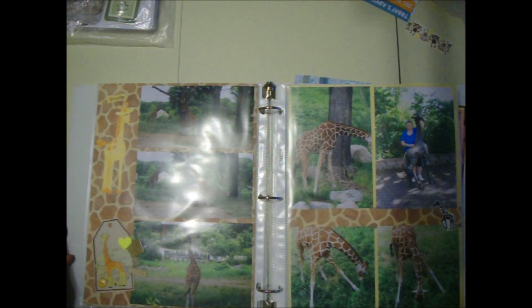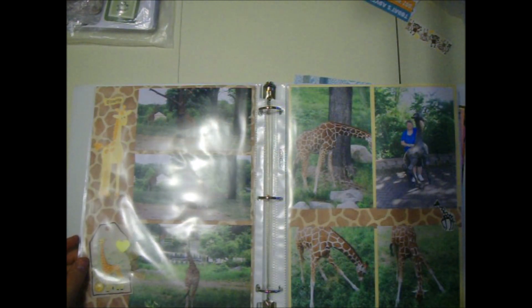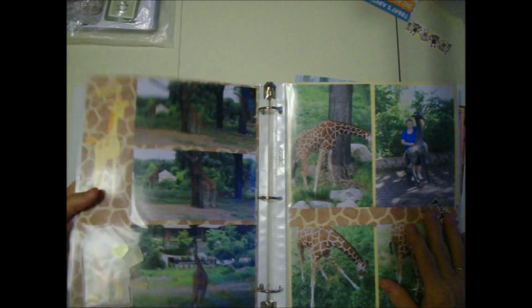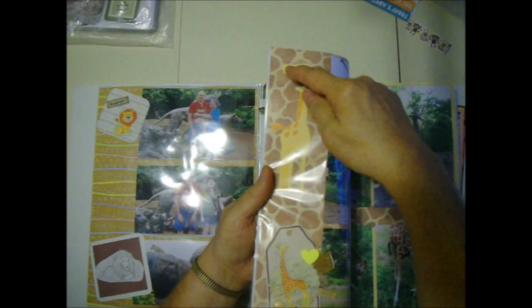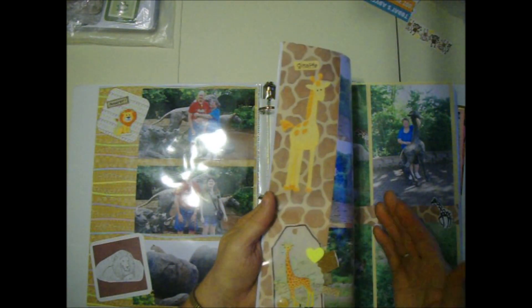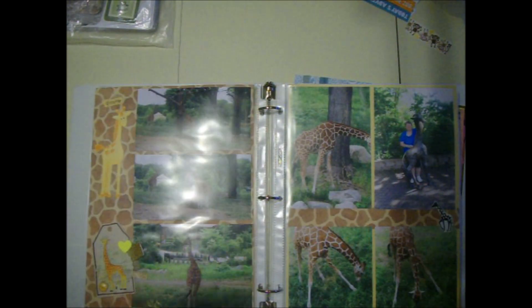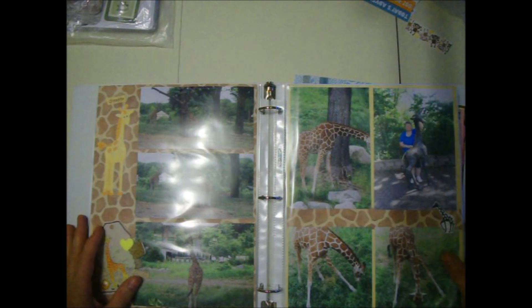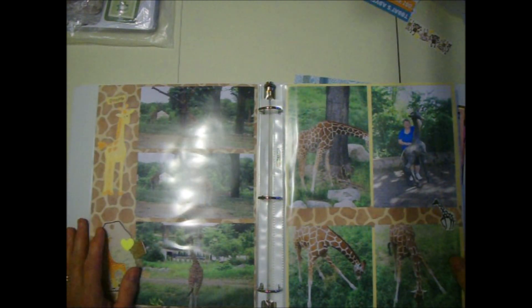I took several pictures of the giraffes. I had giraffe paper - yay! I had this giraffe sticker that says giraffe, and then I had this sticker and I just whipped up this little tag to decorate the page. You know, it's really simple. I don't get really complicated with my pages - I just like them colorful and interesting. Some people think scrapbooking is pretty hard but it's really not.